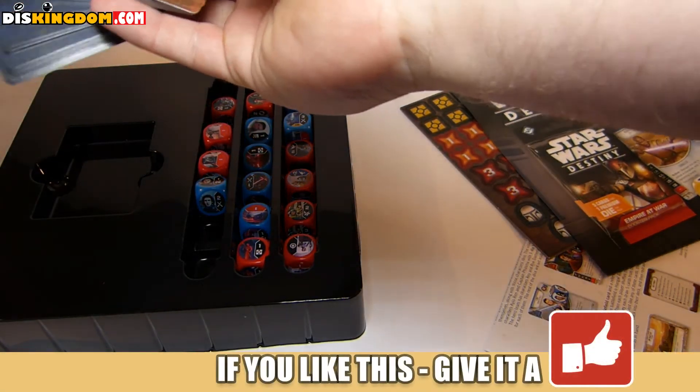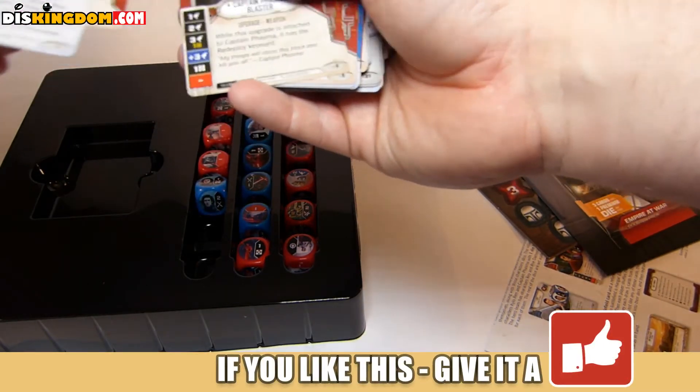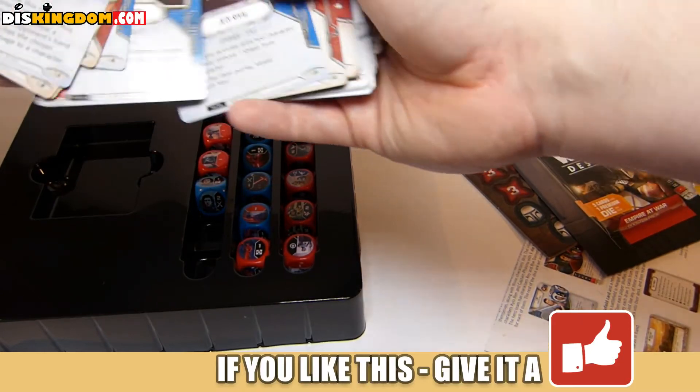So we've got all the dice symbols and then we've got all these lovely cards. We've got Kylo Ren, Captain Phasma — lots of different characters here.